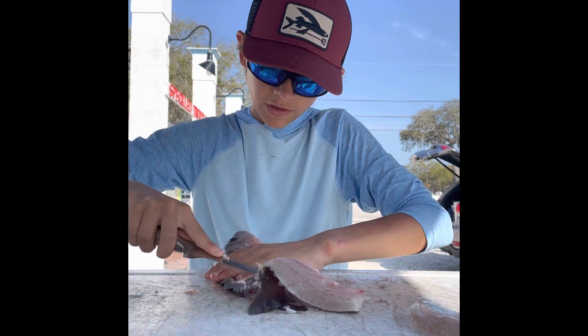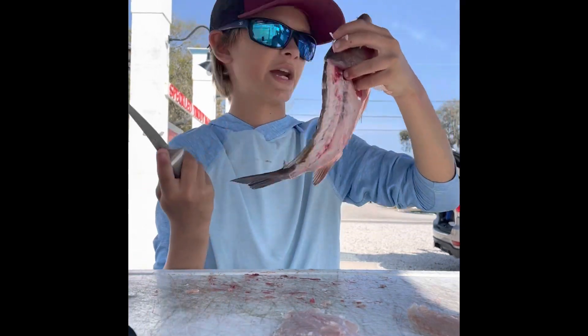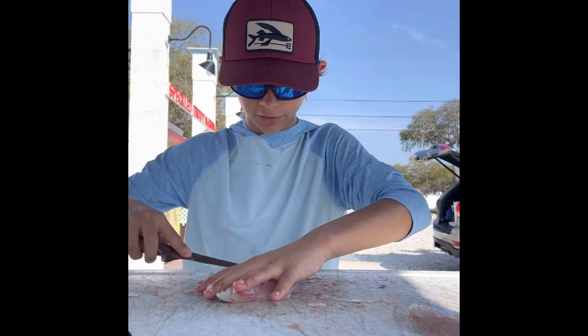I'm just going to cut this part off — prefer to not get too many bones and cut them out. And there you go. You got a carcass. If you want to do anything with it you can — I just throw it to the birds because there's no more meat left on it. Some people eat the heads or something like that; I do not personally, but hey, do what you want.